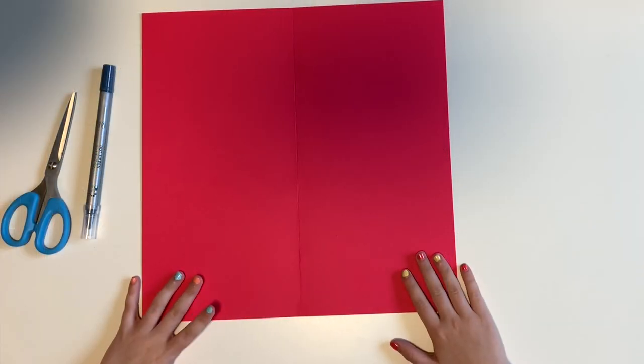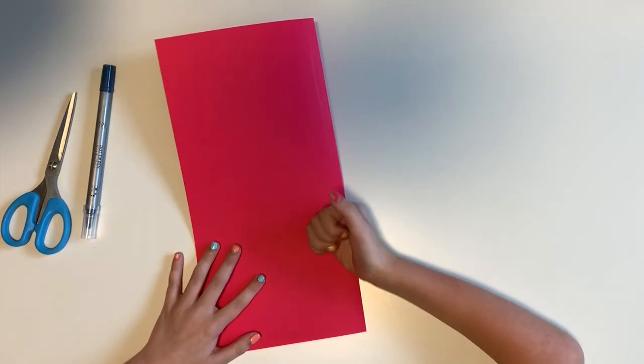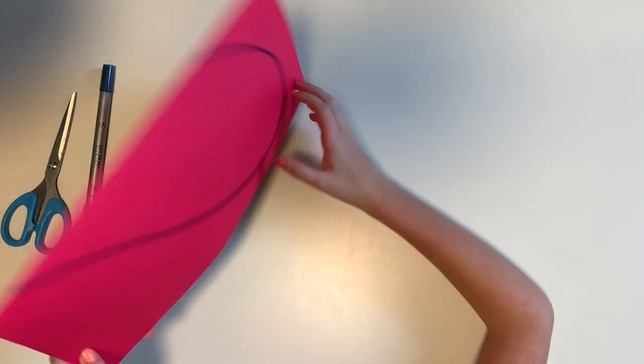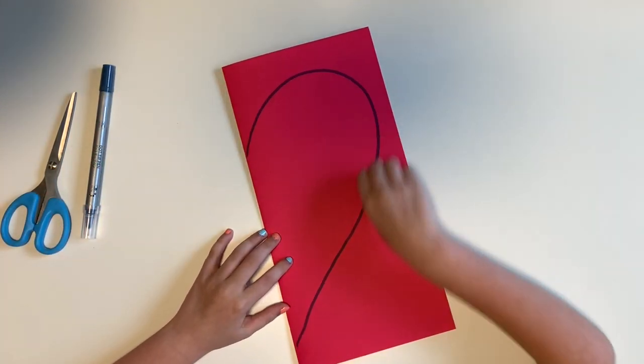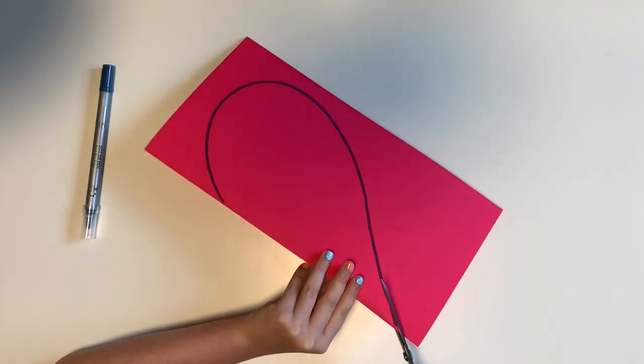Hi, I'm going to teach you how to make a heart. First, fold a piece of paper in half. Next, draw this shape. Now grab some scissors and cut that shape out.